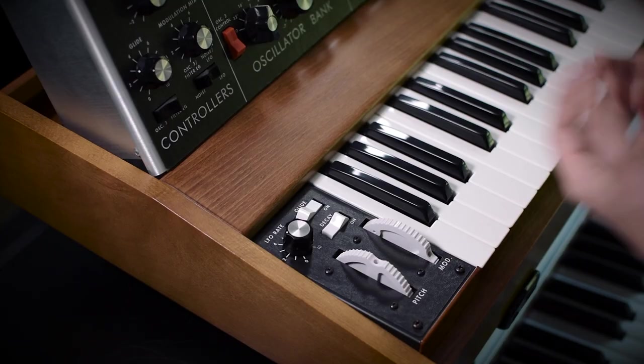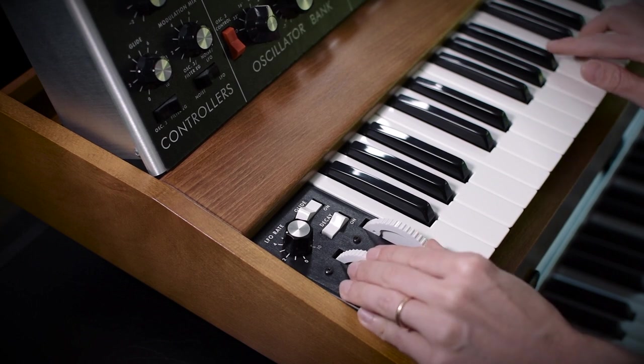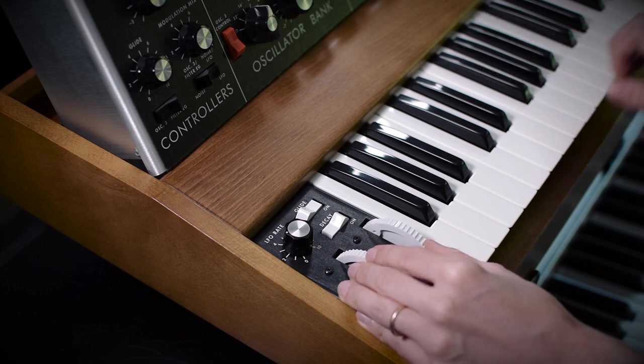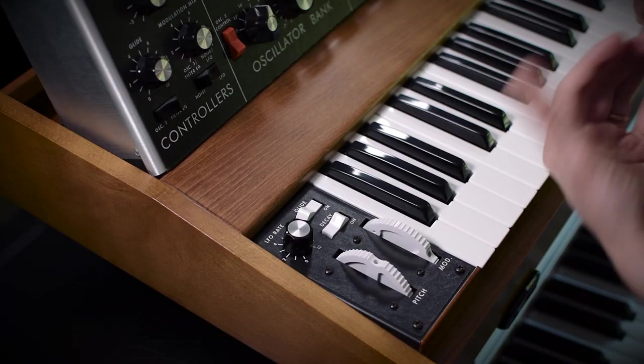But it also offers some more expressivity that you might not find when playing an instrument with a fretted pitch bend, where you can choose exactly how many semitones you want to go. You get those really crazy, almost vocal pitch bends that are really expressive.